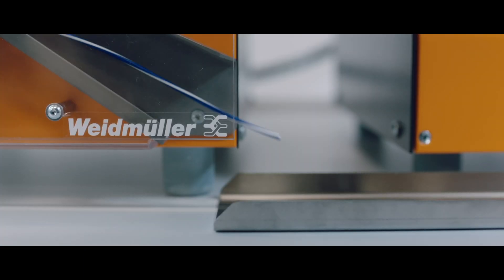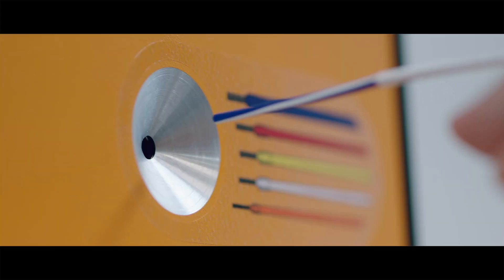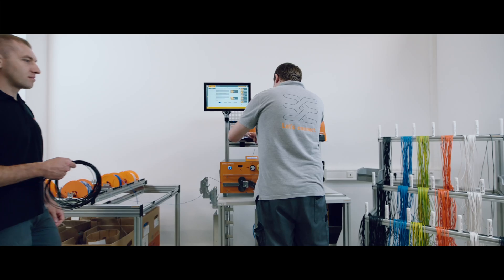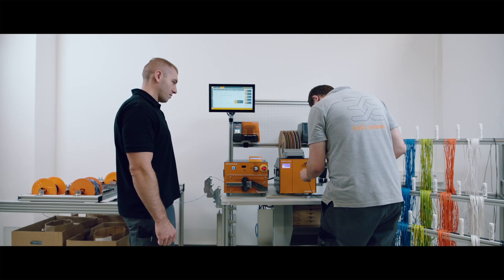Choose the right cable, load it into the machine, and off we go — cutting, marking, stripping and crimping, all together in one process. Thanks to standalone mode, pausing the project to help a colleague is not a problem. That is how you generate output.